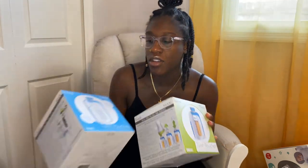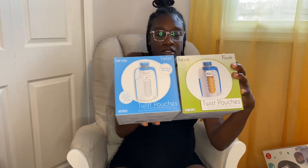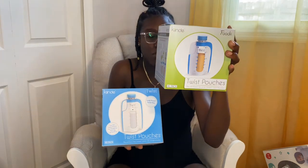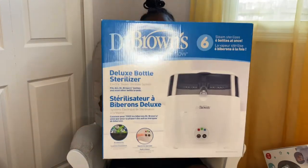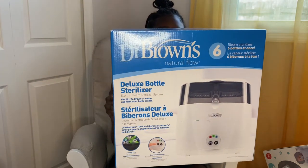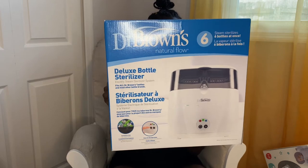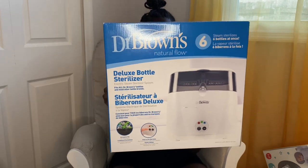I have a few of the Twist pouch refills to put breast milk in, and you can also use these for food later — like if you want to make puree with the Nutribullet. Then we have the Dr. Brown's Natural Flow Deluxe bottle sterilizer, which is to sterilize all the bottles, pacifiers, and everything like that.